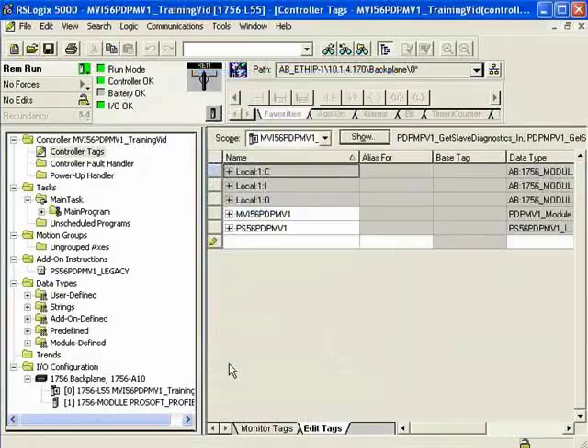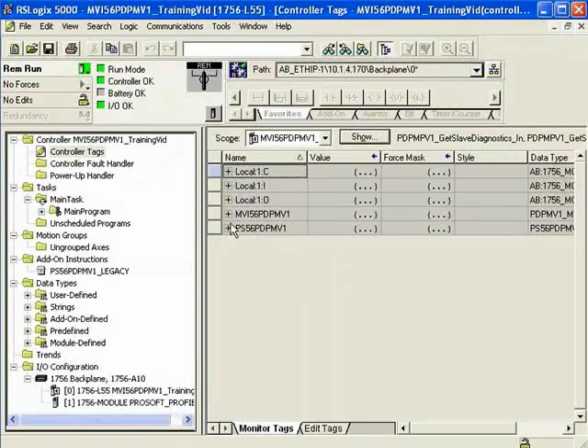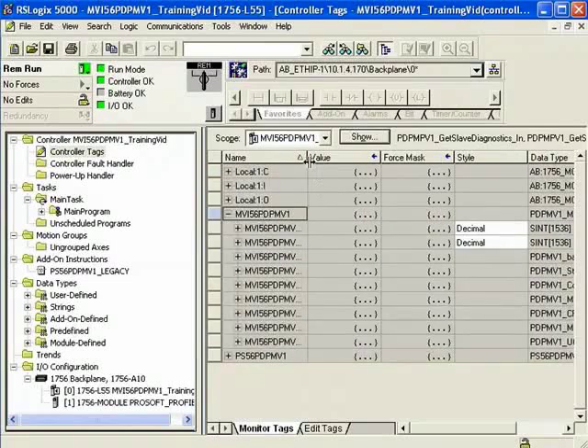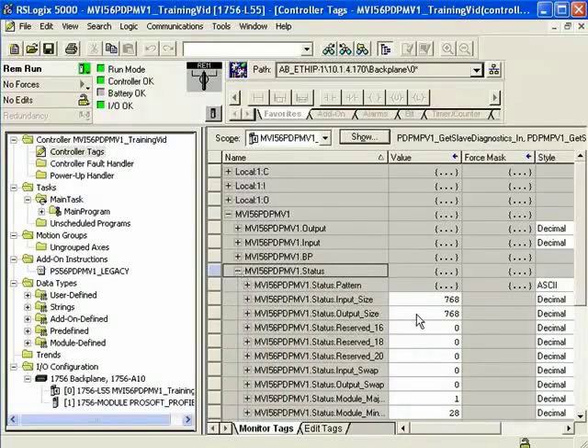I'll set up my filtering, click OK, and click on Monitor Tags. I'll expand the MVI56 PDPMV1 and go down to take a look at the status tag — MVI56 PDPMV1 status.